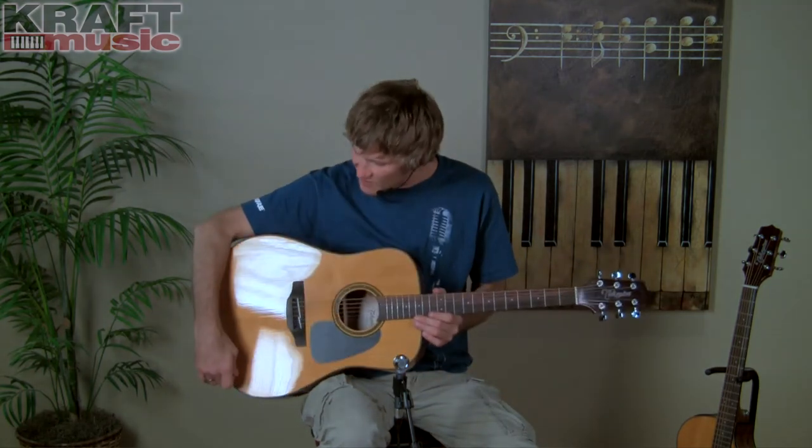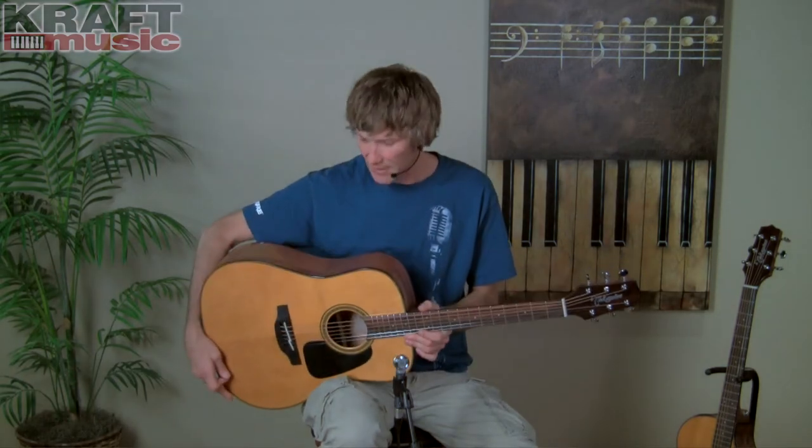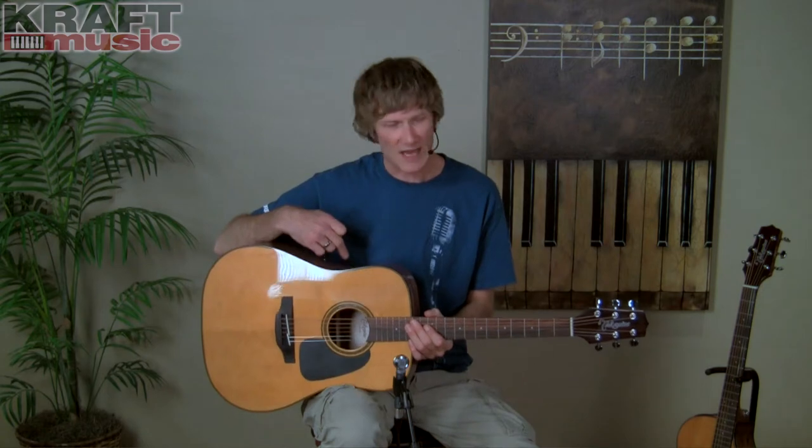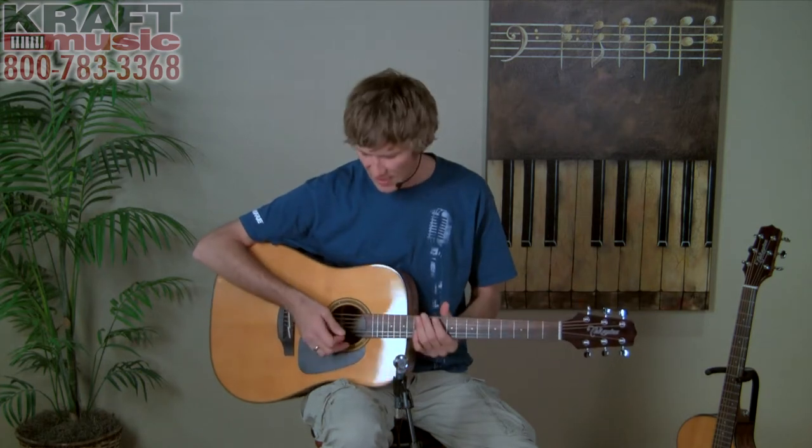As you can tell, it has a nice gloss finish on the top and back and sides as well. Solid spruce top, mahogany back and sides, mahogany neck — and it's a very smooth neck, very comfortable with nice action. The solid spruce top gives it a really nice crisp sound, and the mahogany gives it a little bit more mid-range punch.